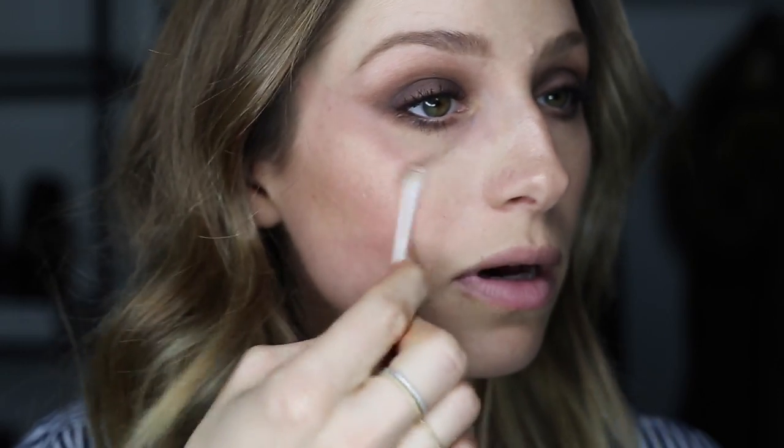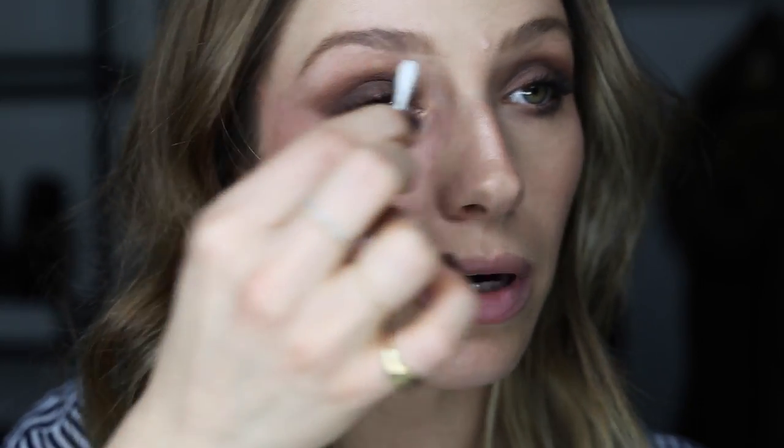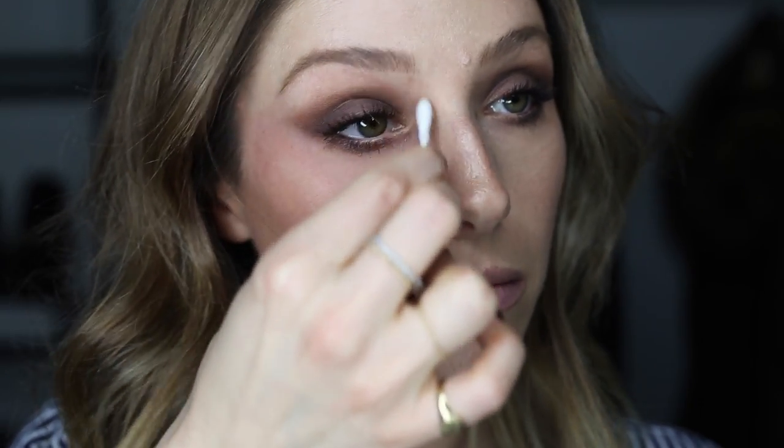Now I'm just gonna clean up a little bit with a Q-tip or a cotton bud — just any fallout under the eye — and make sure the shape is exactly how I want it to be.